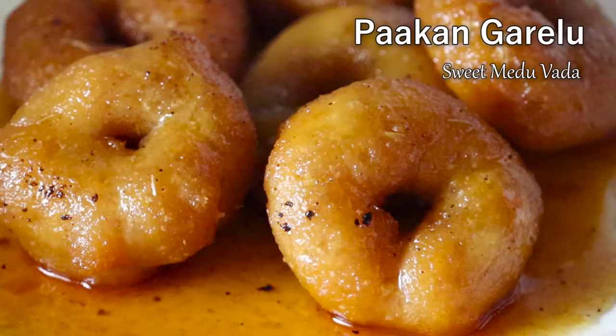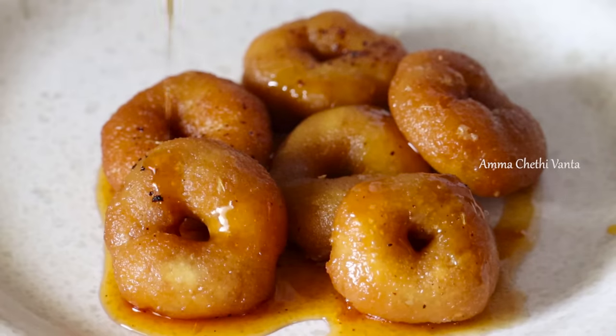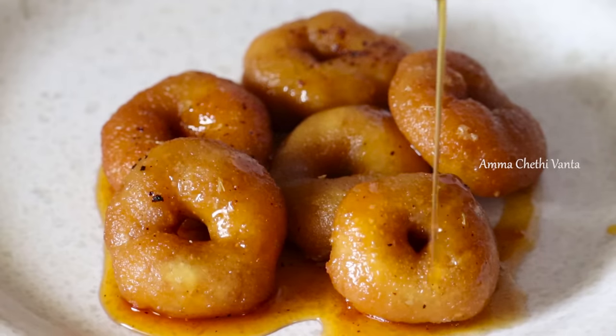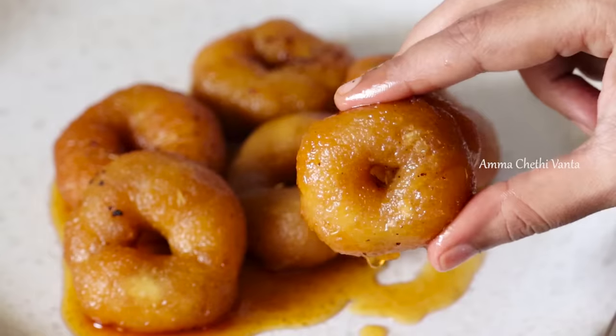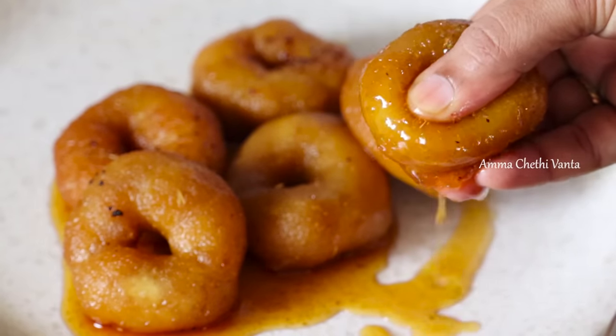In this video, I will show you this recipe. If you like this recipe, you can subscribe. It's very tasty and juicy.